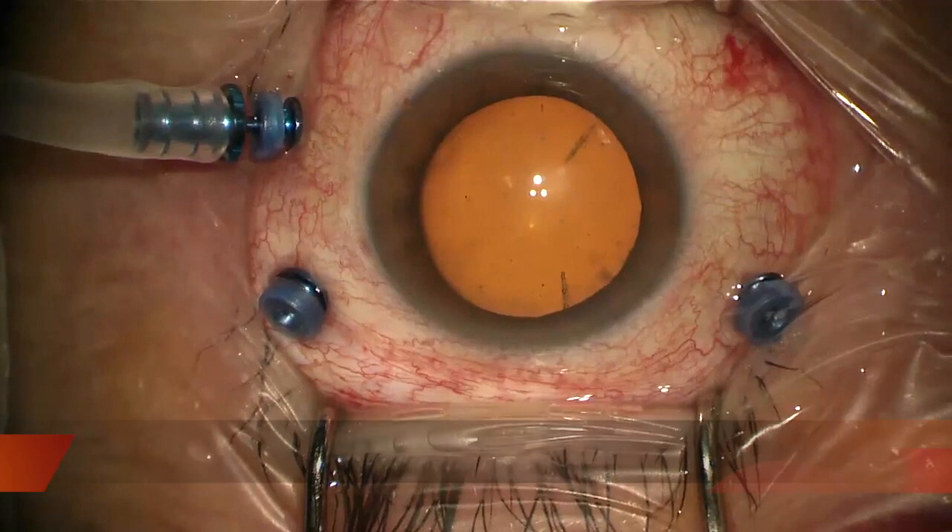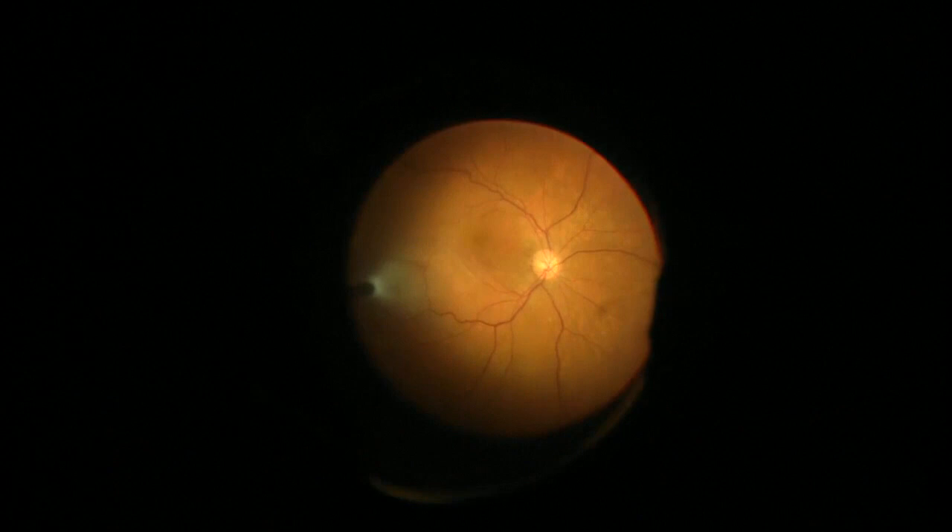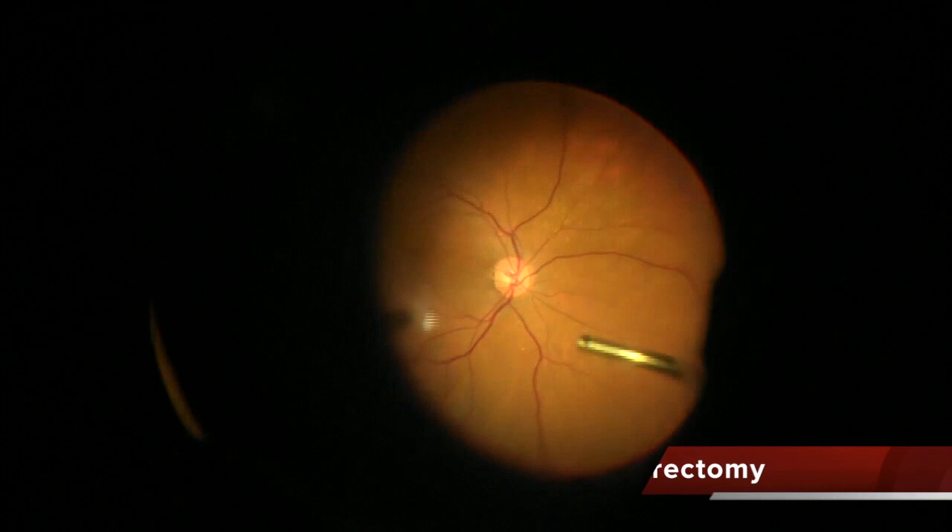In this video I'm showing you the technique of scleral transillumination with the endolight covered with a diafarnoscope. This is a case of an epiretinal membrane, a very simple case.